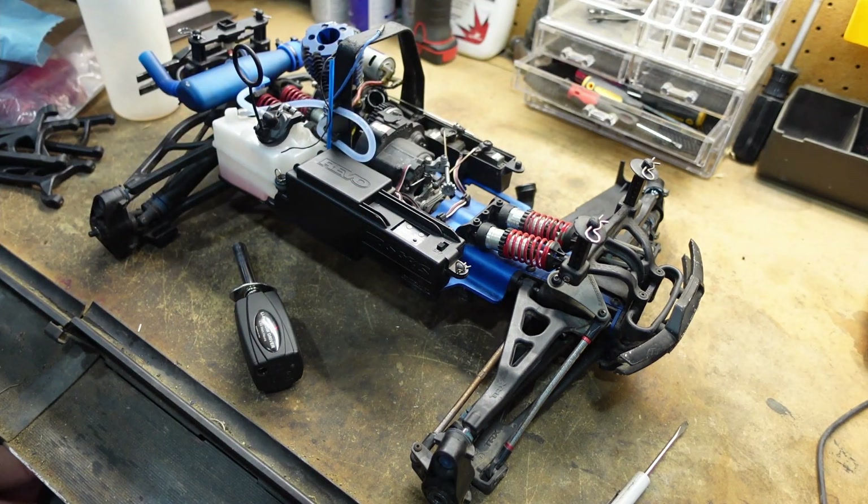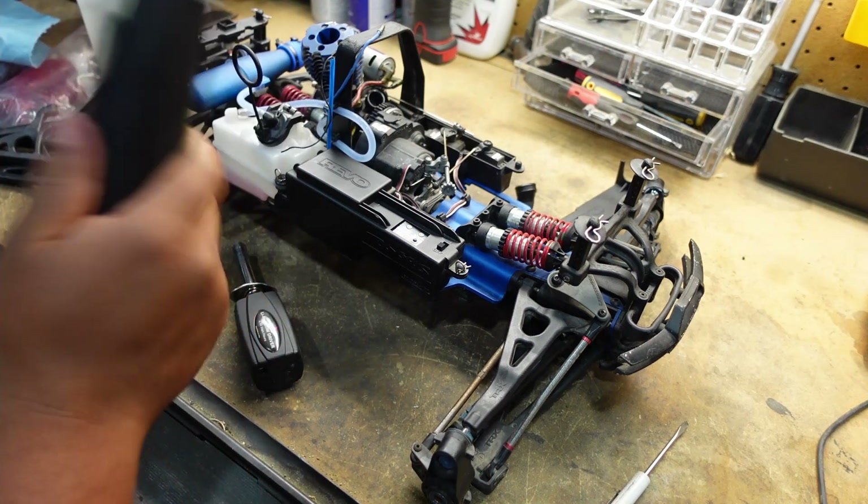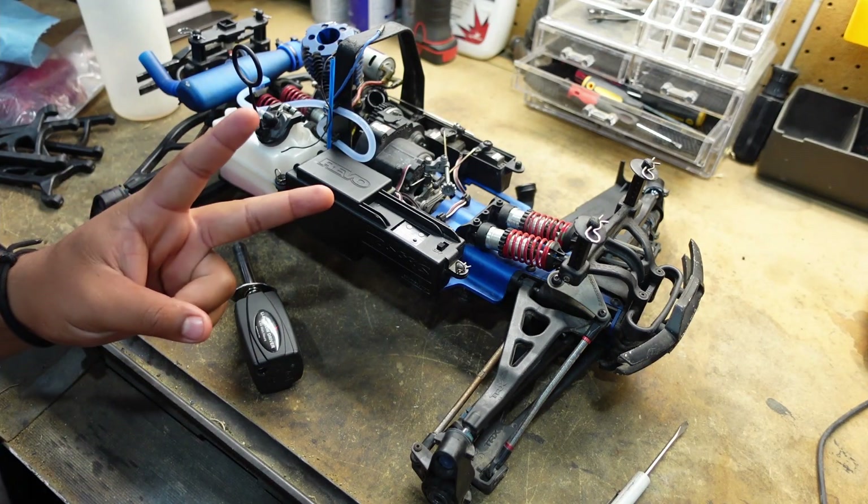I don't really want to fire it up again — that was enough for me because it is currently 10:30. It's a little late to be running a nitro, especially in the garage with the garage door closed. But that is gonna be it for this video, guys. If you guys enjoyed, make sure you hit a like, comment, subscribe, and I'll see you guys in the next one. Thank you for watching.